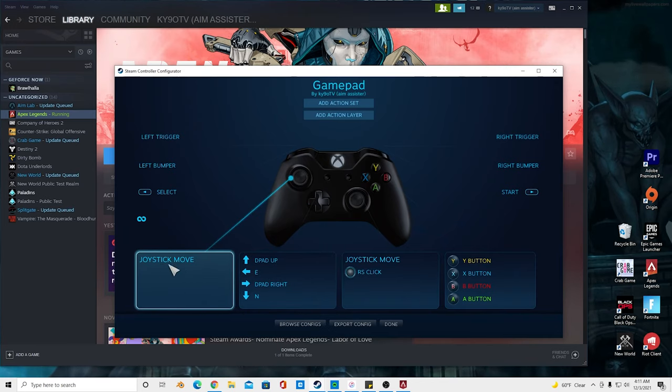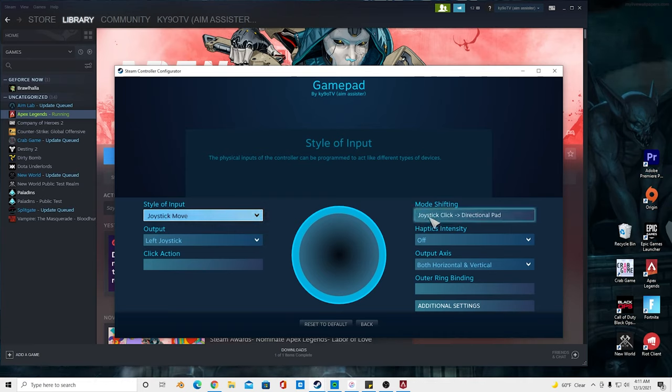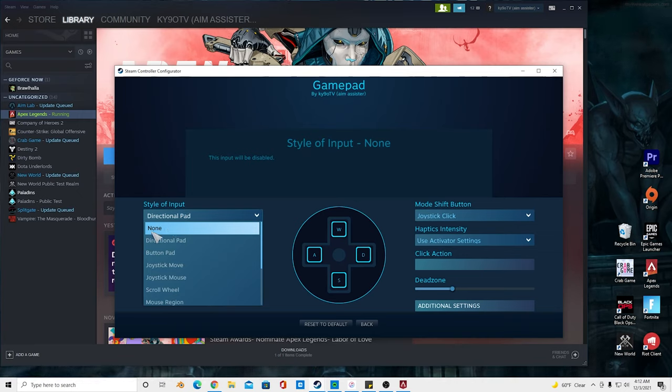Right here it should say joystick move. After it pops up, click joystick move. Over here it should say mode shifting — this should already be set to joystick. What you want to do is go over here to direct style of input. You want to change that from none — it's going to start off as none.